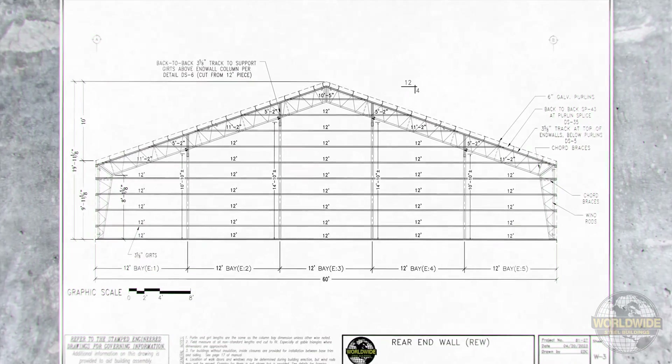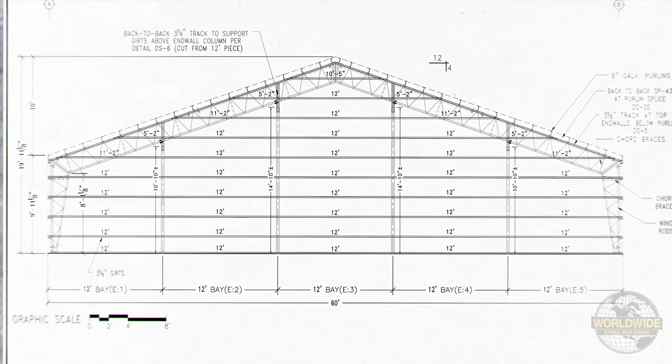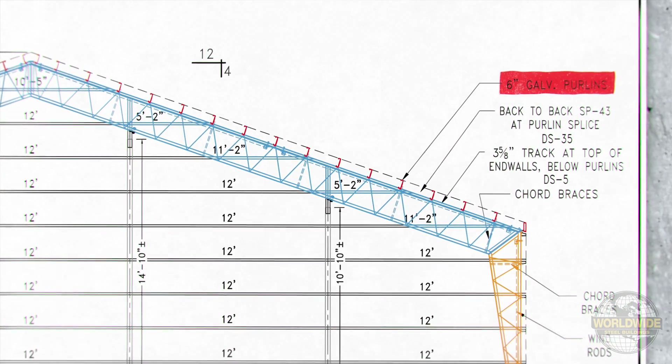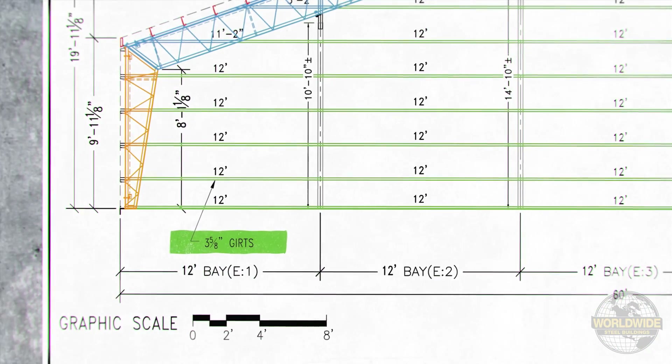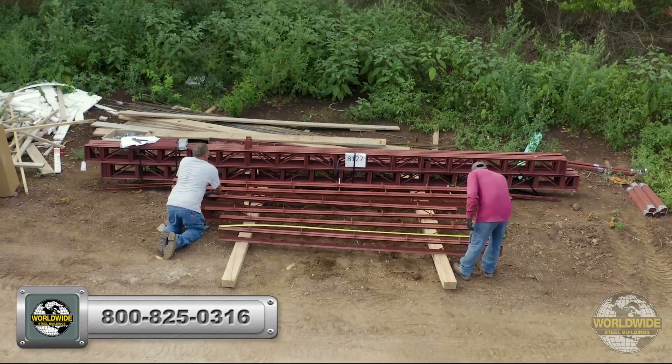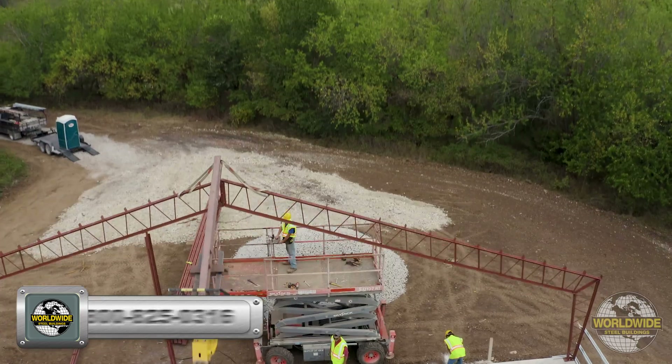It is important to note that in this example, we are using Worldwide Steel Buildings web truss columns and roof trusses with 6-inch purlins on the roof and 3-5/8-inch girths on all walls. If your building kit has different components than noted, then the dimensions you will need to use may vary from this video.